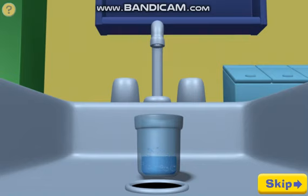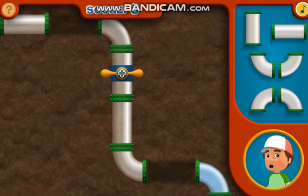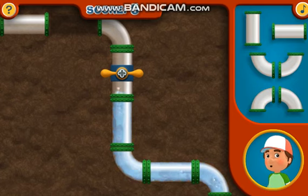The faucets in Sheetrock Hills have all run dry. There's our problem — some of the water pipes are missing. Good thing we brought along plenty of spares. Which of these pipes fits over here? Perfect!